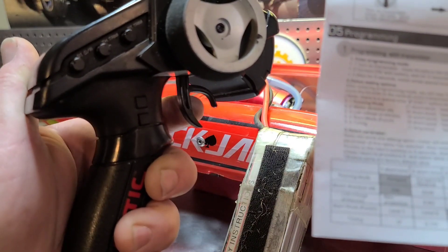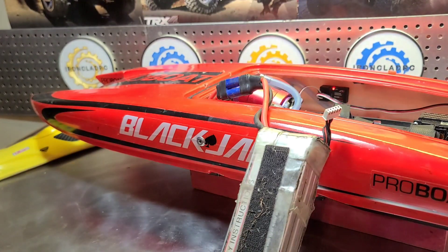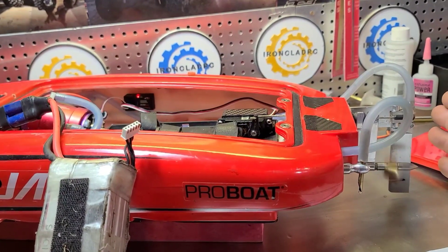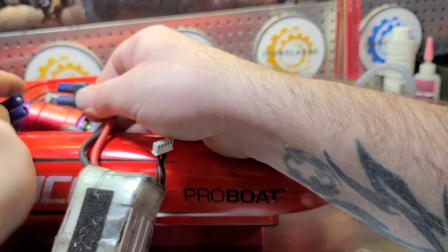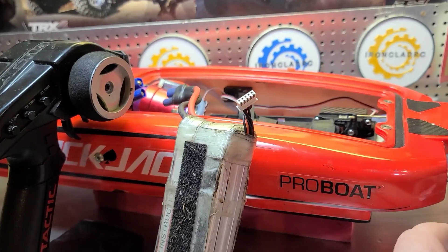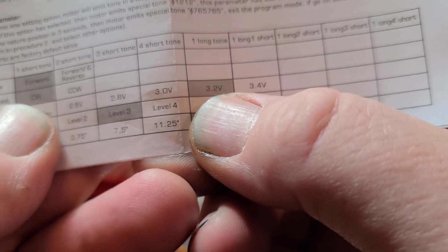Let go of the trigger to pick the parameter — that's forward — and then push it again to save. Then it's going to basically start the boat over. Let's unplug the boat first and turn off the remote. Let's do it again. I'm going to make sure our low voltage protection is set to 3.4 volts so it doesn't ruin our batteries.